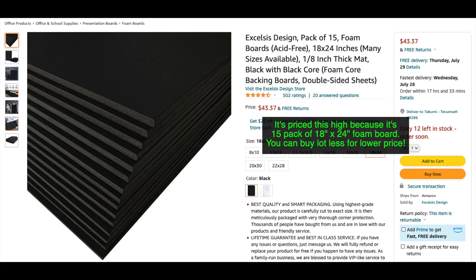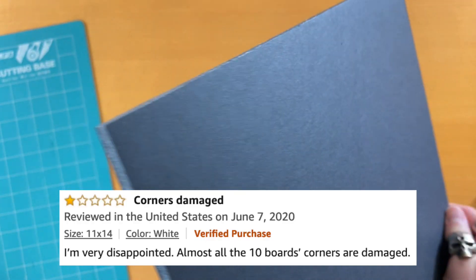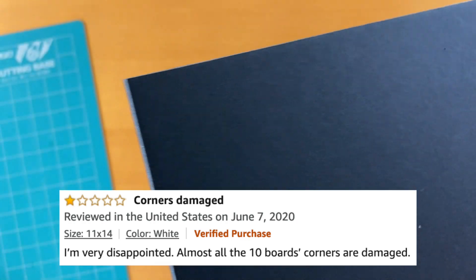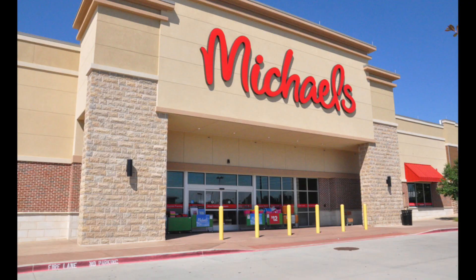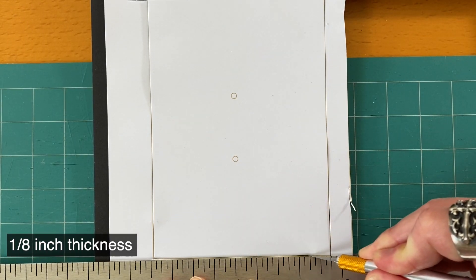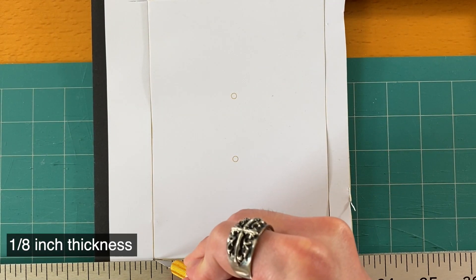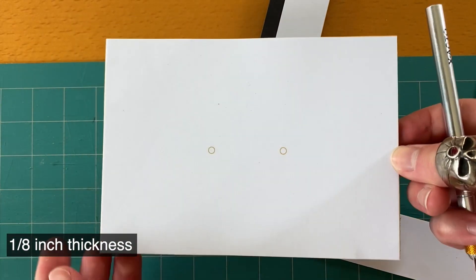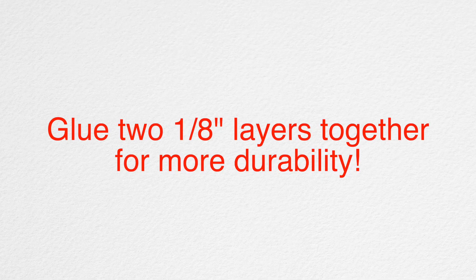We can buy Foamboard on Amazon. A lot of the Foamboards do have mixed reviews, but most can be ignored. For example, I bought this one and many people were saying the corners were damaged, but mine wasn't. That being said, if you don't want to risk anything, you can always go to your nearest Michael's or Joann's. In terms of thickness, I recommend 1/8 inch. We can typically cut through all the way with one or two cuts, and we can glue two layers together so that it's more durable if needed.